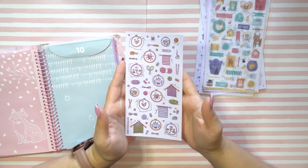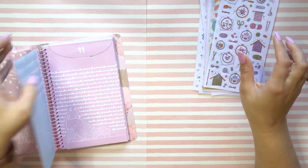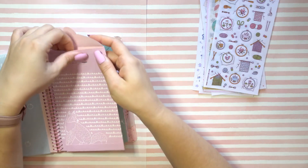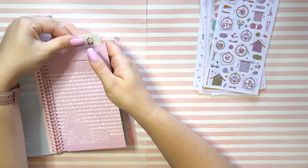Cute — so, so cute. All right, on to the next one. Number 11.